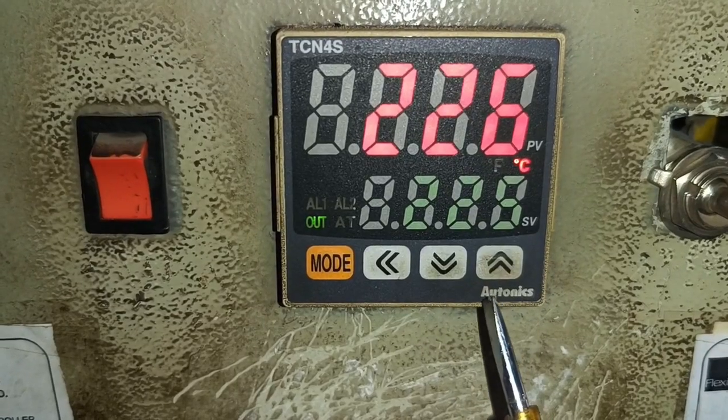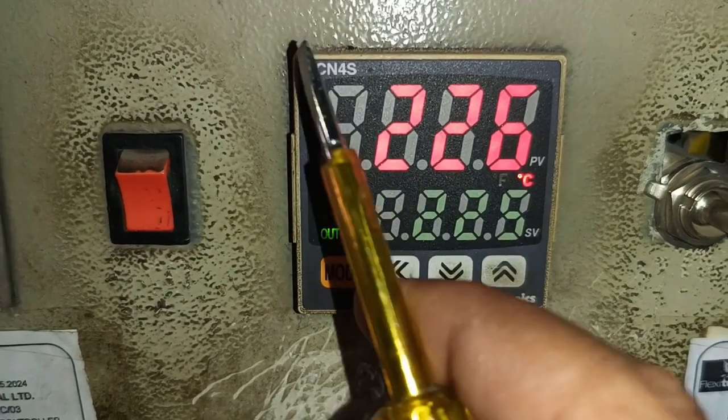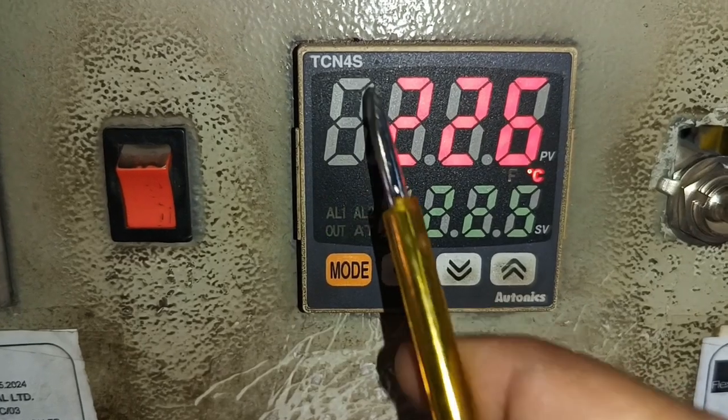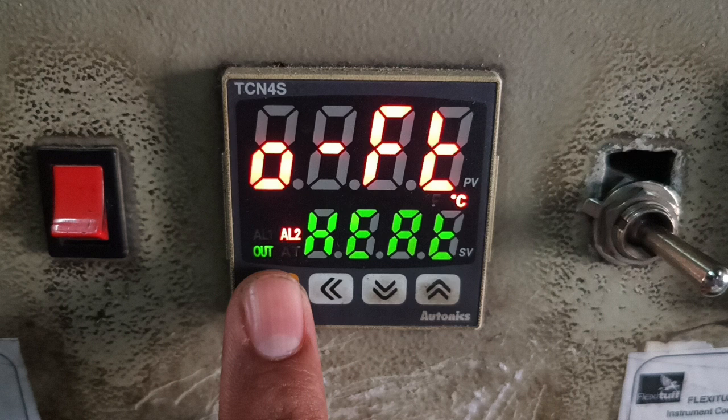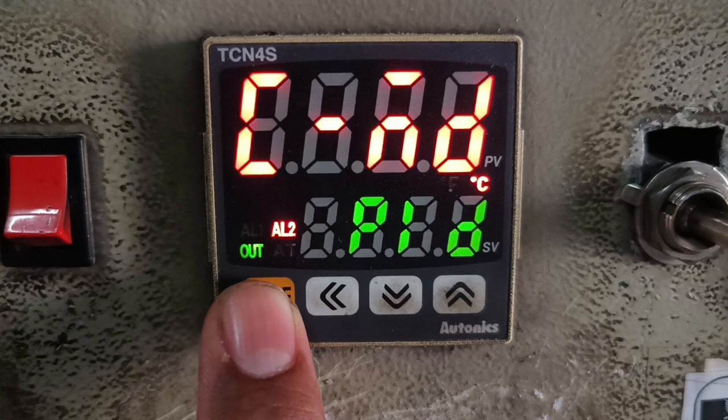Friends, in this video we have one Autonix TCN4S model temperature controller. We will learn all parameter settings of this temperature controller and also learn the functions of all parameters.